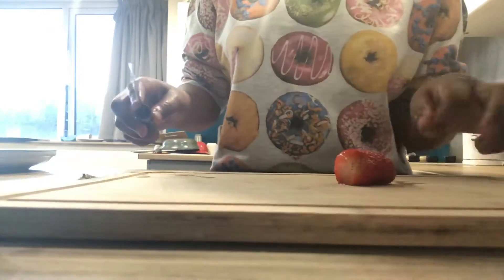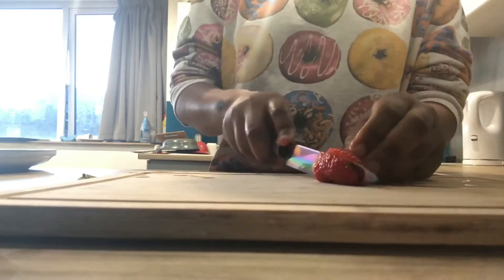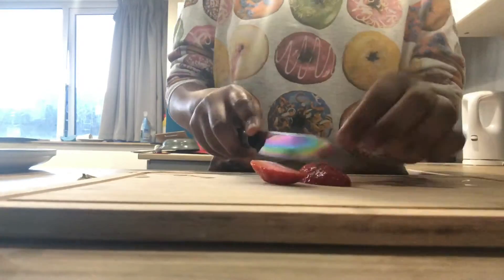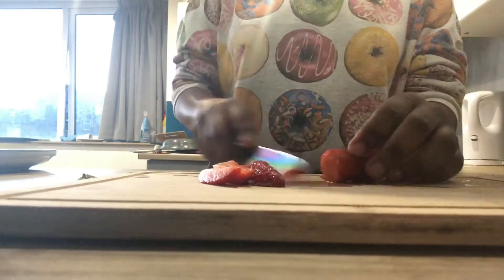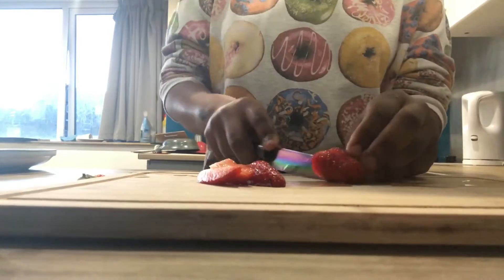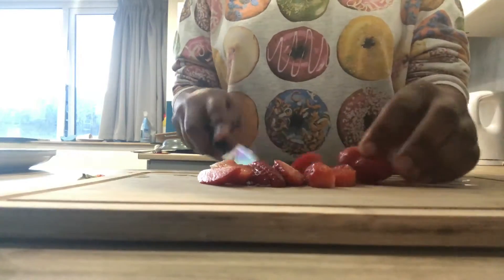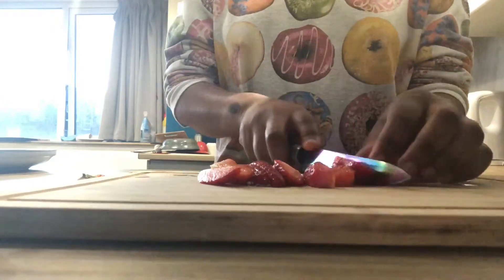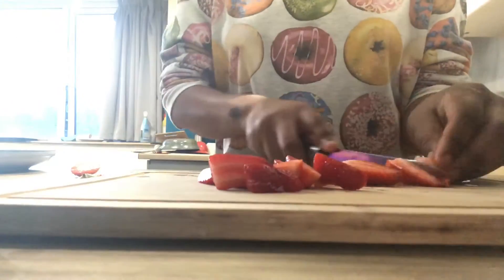Hi guys, it's your girl Blessing, back again with another video. Today we're doing a baking video — we're just making some strawberry waffles. I'm going to be showing you guys the process of making some strawberry waffles, and if you are really interested in baking and very passionate about it, this is not the video for you to watch.